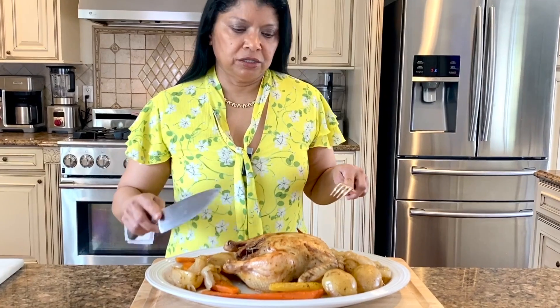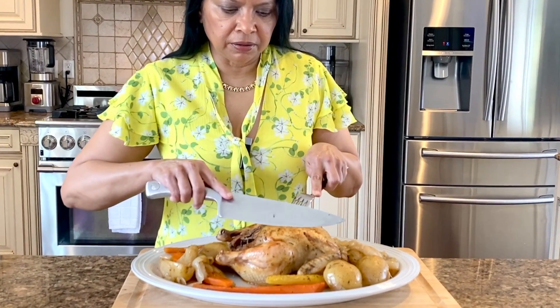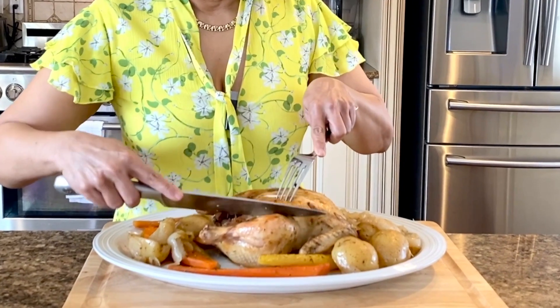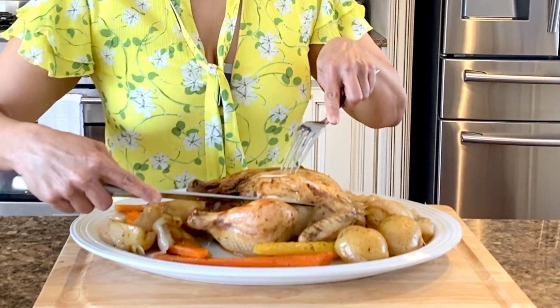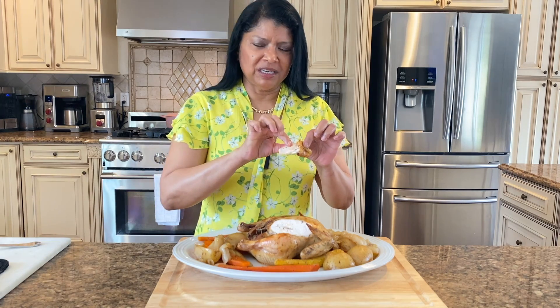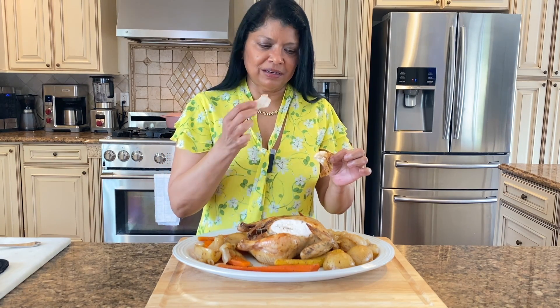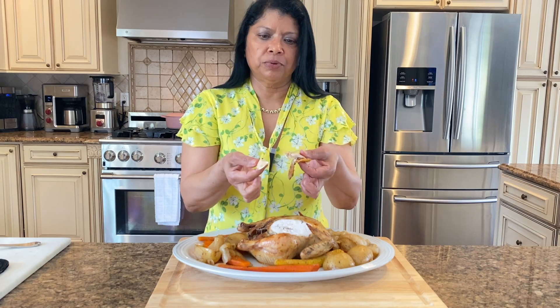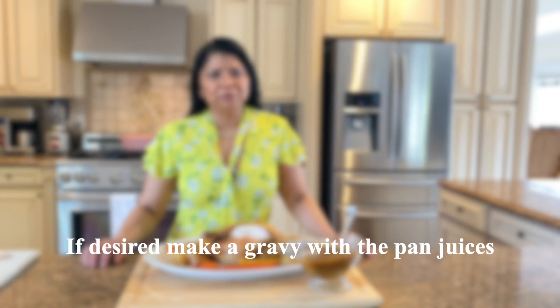I just want to cut into it here — whoa, look at that! Time to really taste test it, my favorite part of any dinner. It smells so amazing. So juicy, so tender — look at that, it just pulls apart very lovely.